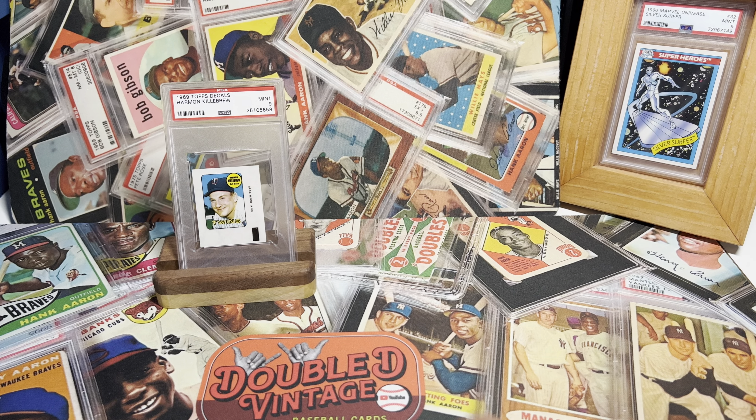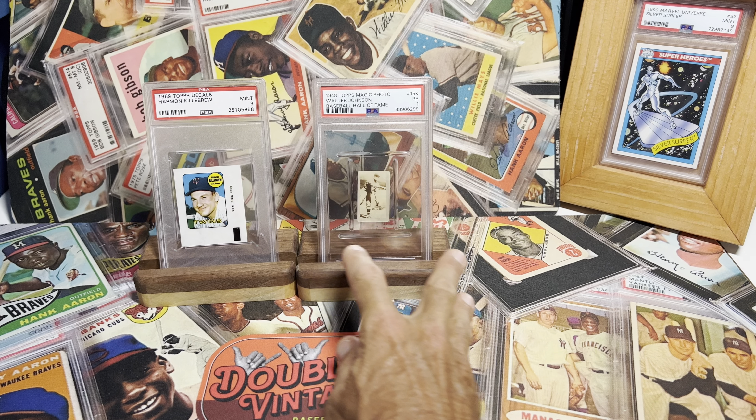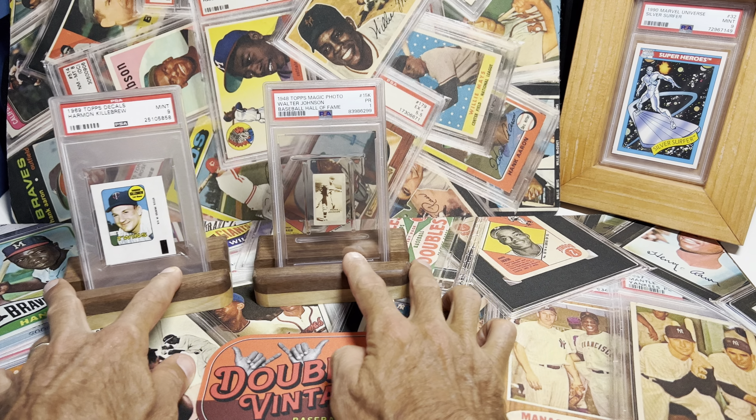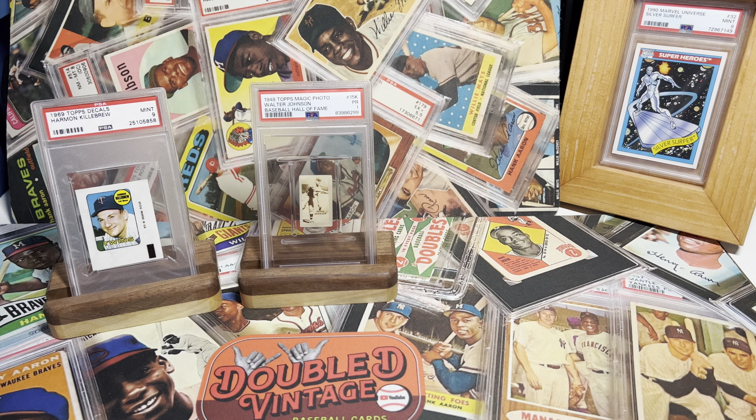These are in Drew's slabs. Guys, gotta check out Drew — The Vintage Legacy — if you are interested in these holsters for graded cards or any kind of cards. They're awesome and he's selling them to go to the National.